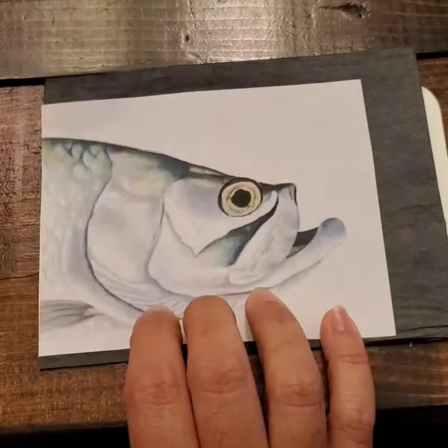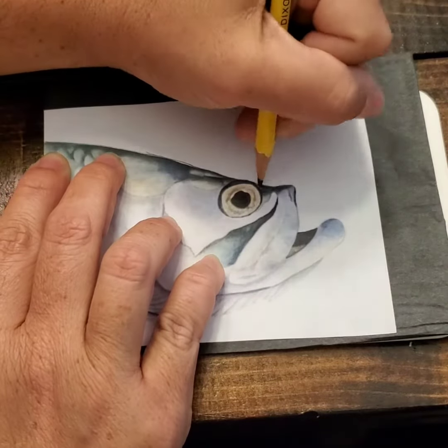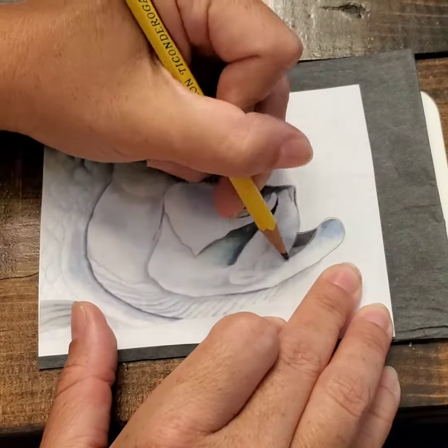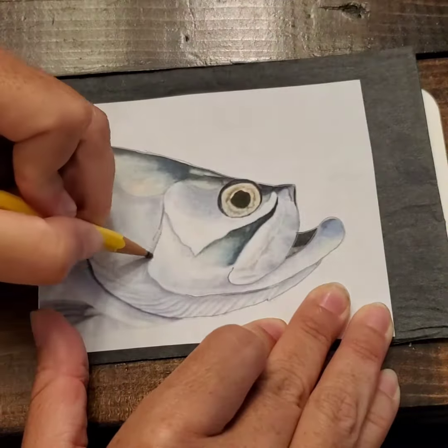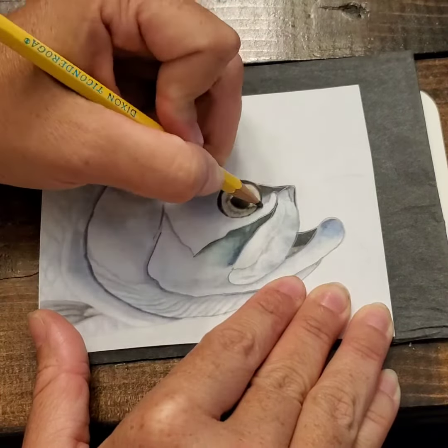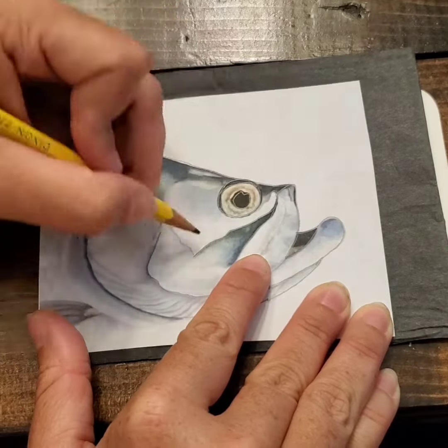Now it's time to trace with your pencil. The most important part of this step is that you don't move your paper — not even a millimeter. You'll notice that I am mostly tracing over just the solid lines: the outline of the fish, and then some of the lines inside.